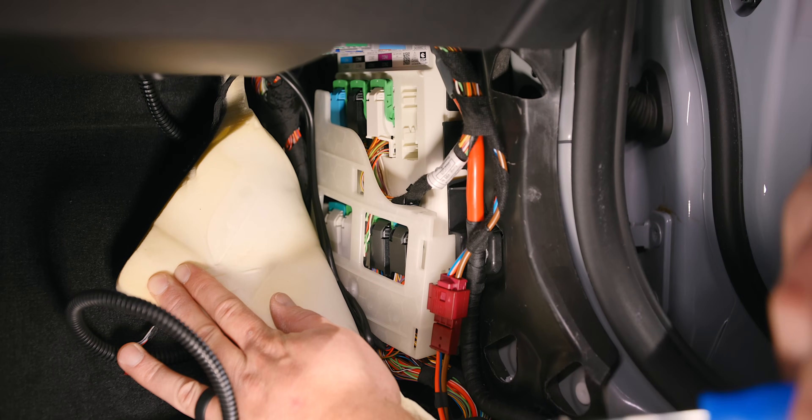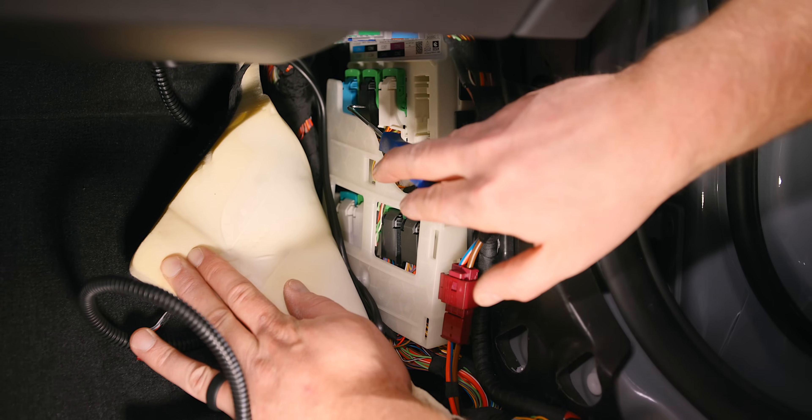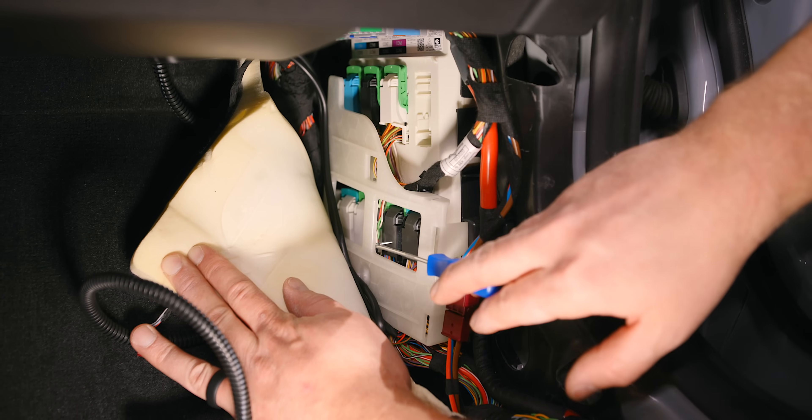To make sure everything is sealed, once you have enough wire on that side, simply press in your grommet just like that. Once you've gotten this far, we need to get to the black connector over here and this one over here.